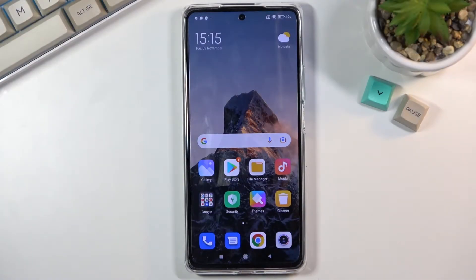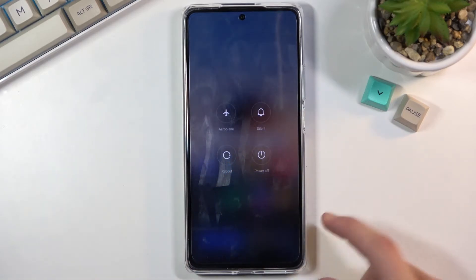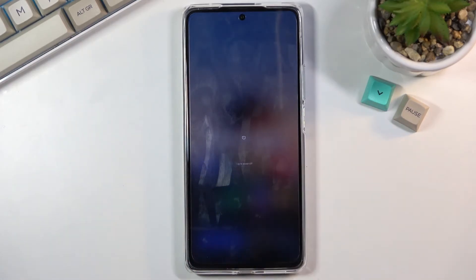Welcome from the Mesa Xiaomi 11T and today I will show you how to boot this device into fastboot mode. To get started, hold the power key and select power off. Once the device turns off, you want to hold the power key and volume down.